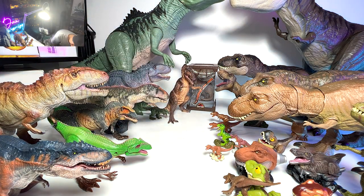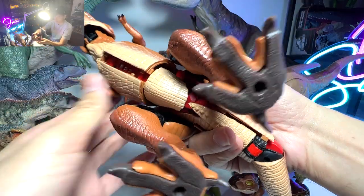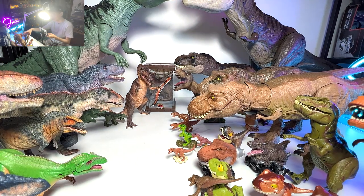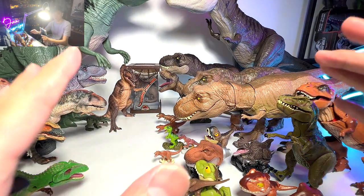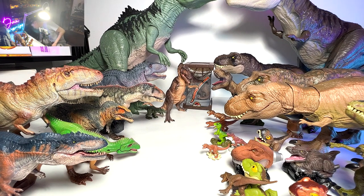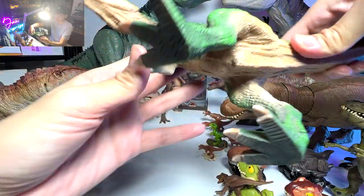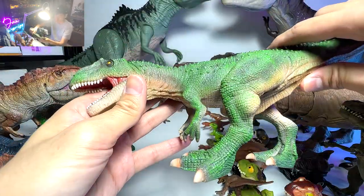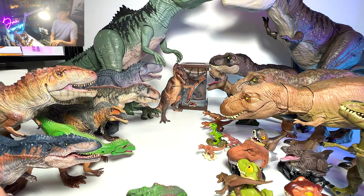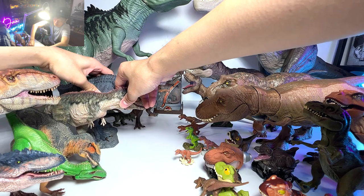Let's look at another interesting T-Rex — this one is actually like a part Transformer, part T-Rex. You can actually transform this figure into a robot. It was basically a collaboration between Jurassic Park and Transformers, which is kind of cool. But I don't want to transform it because it is so hard to transform it back to a T-Rex. I've tried it many times — it's a nightmare. We also have one here that's a Giga as well, though it doesn't have the name written below. Not a super accurate version, but still a very nice figure. We need to move everything in for a nice thumbnail.